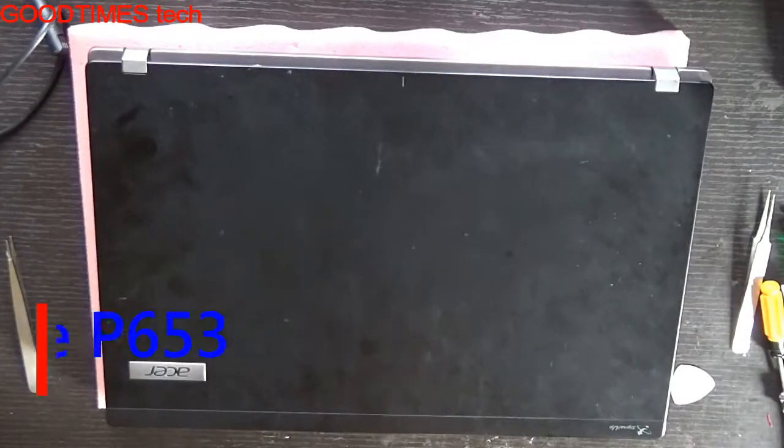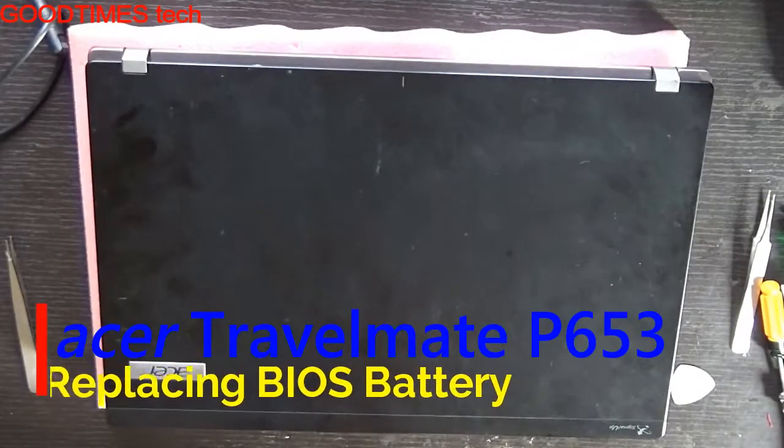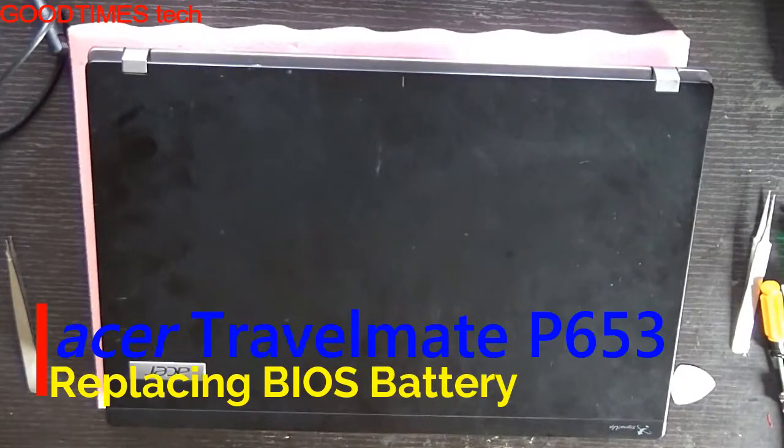Hello everyone, let's see how to replace the BIOS battery of an Acer Travelmate P653 series laptop.